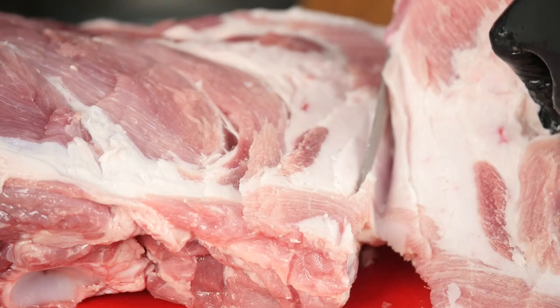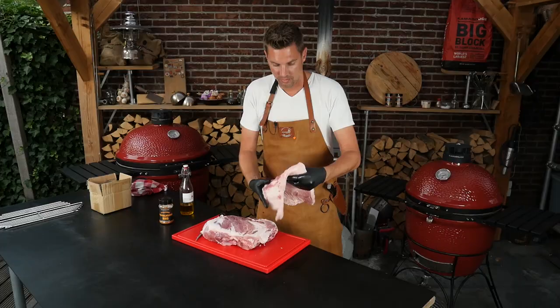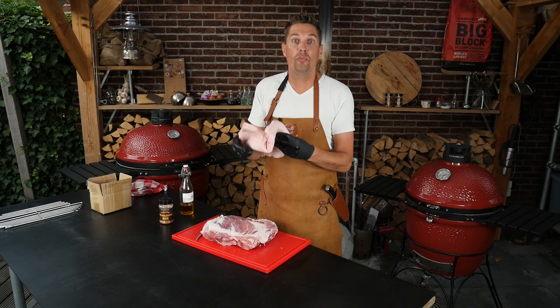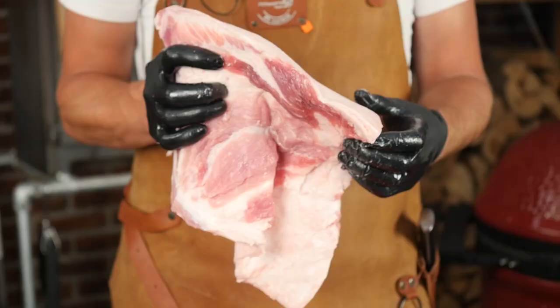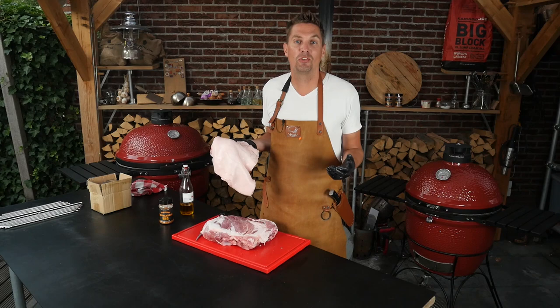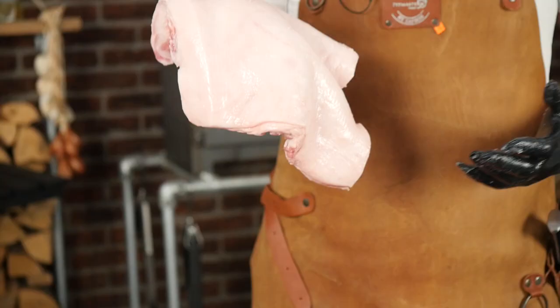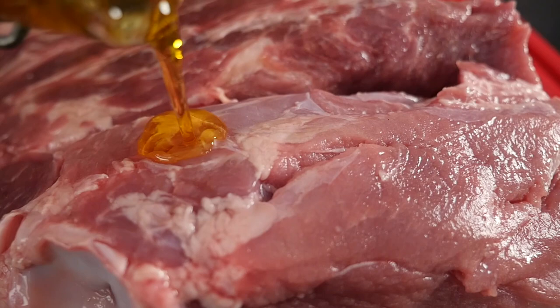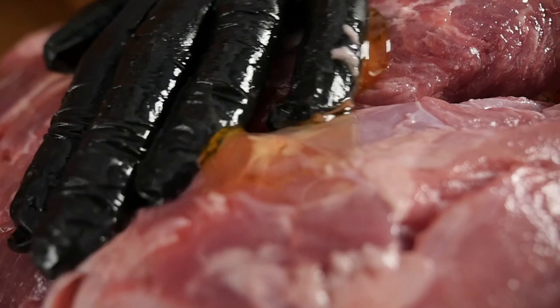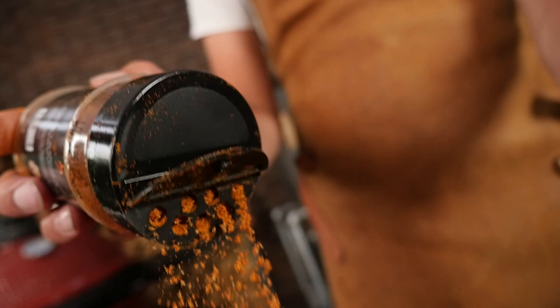I'm just following that fat cap. So this is what we're taking off. Don't throw it away — you can save it, make it into chunks and use it to render down as grease in pans. I can come up with so many things to do with this, just don't throw it away. Now we're going to season our Boston butt. I'm just going to put on a little bit of olive oil — this is the classic olive oil so you won't have that strong olive oil flavor. We just need it to make the rub stick.